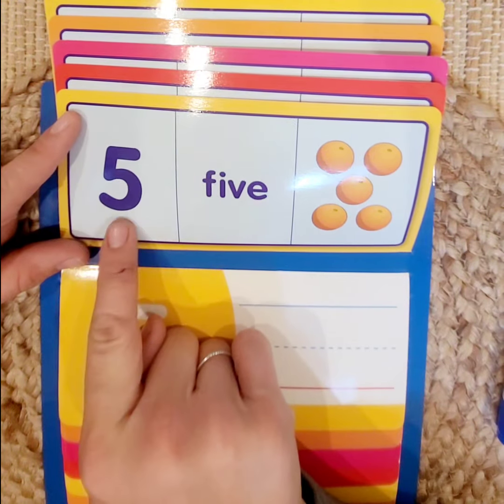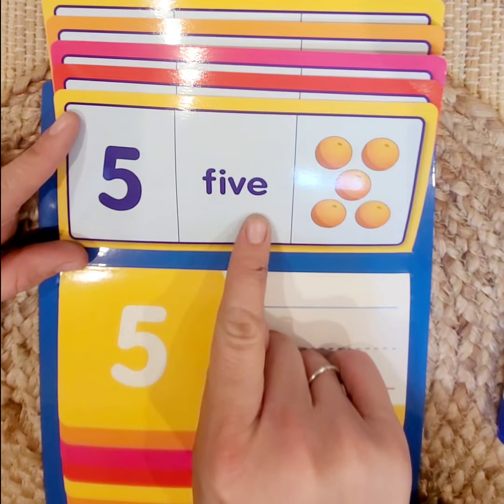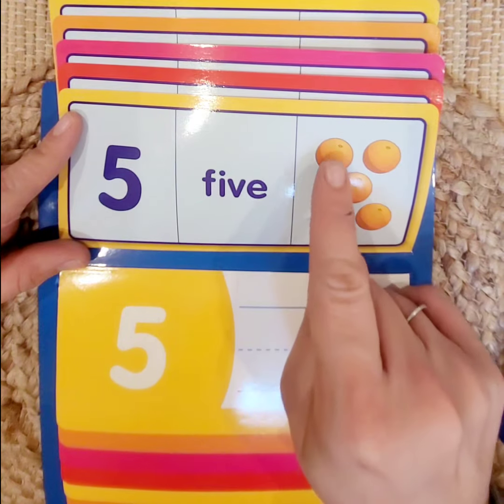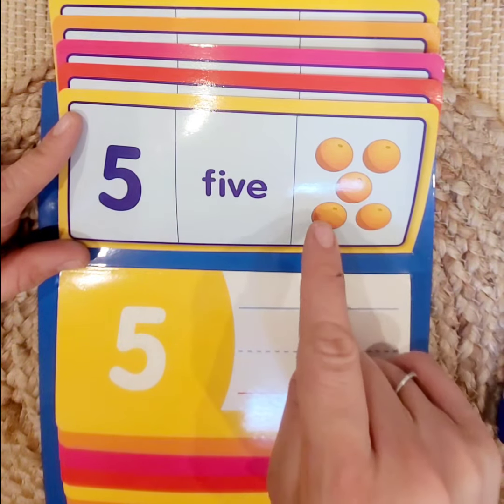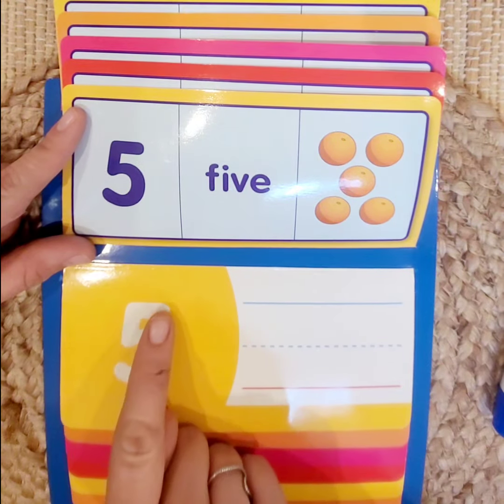Number 5. We have the number 5 or numeral, its name in word form, and 5 objects: 1, 2, 3, 4, 5 oranges. Let's practice writing 5.